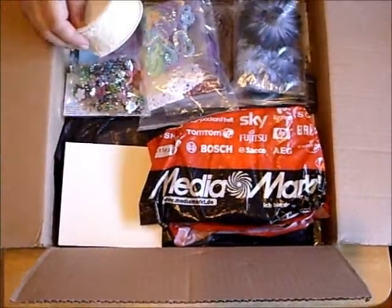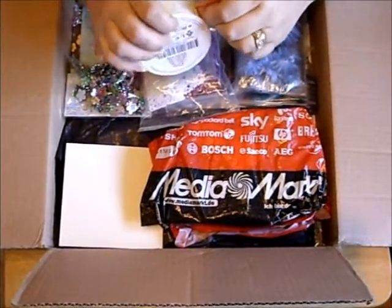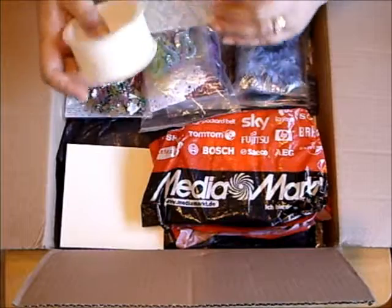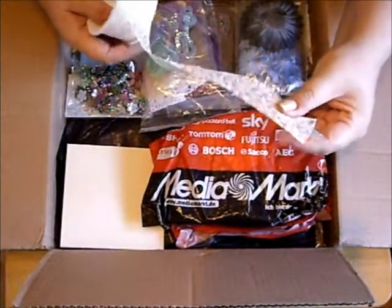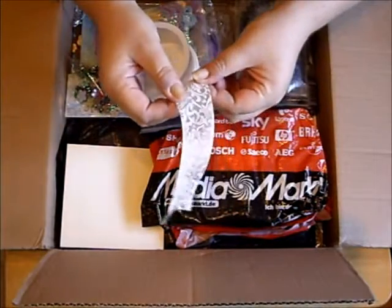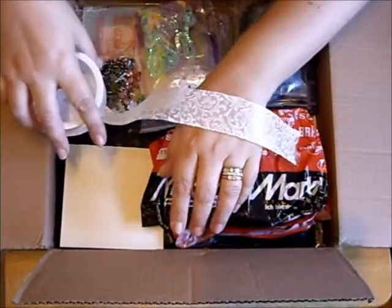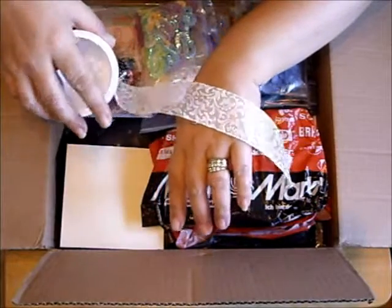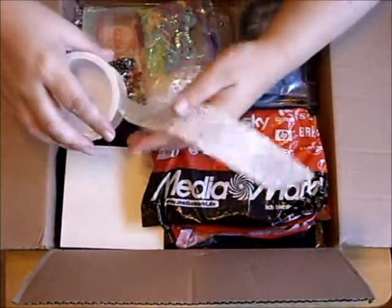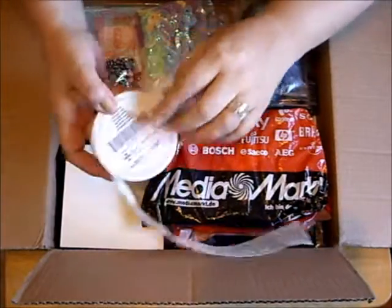Oh goodness, look at this trim. Kat is absolutely gorgeous, ladies. It's like rubberised flock — absolutely gorgeous. I don't know if that's wedding trim or christening or something like that, but it's absolutely gorgeous. And there's two metres of it.